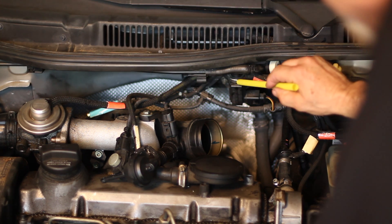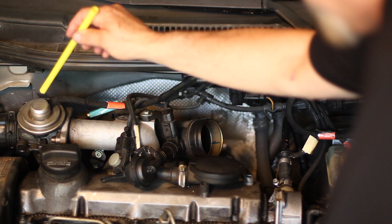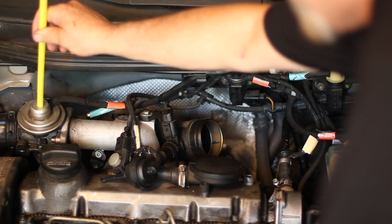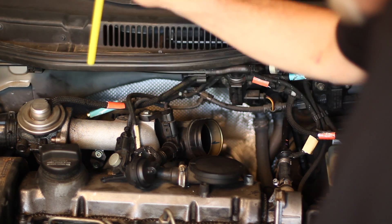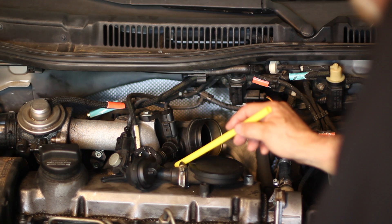The second thing that the N18 will do is run a large vacuum line to a plunger inside of the EGR valve, allowing for air to flow in and out freely into the system — the intake manifold itself.